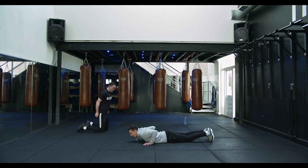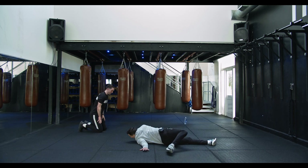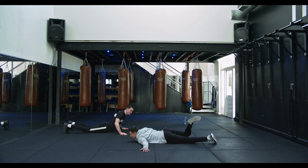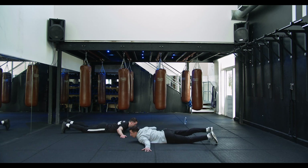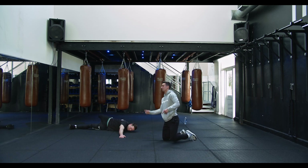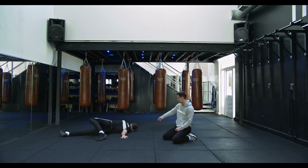Onto your front, both arms out, and kick over a leg, go as far as you can. If it's just here, that's absolutely fine — we're just trying to get that stretch through the back. Hold for a few seconds each side, switch it up. Keep the chest on the floor.